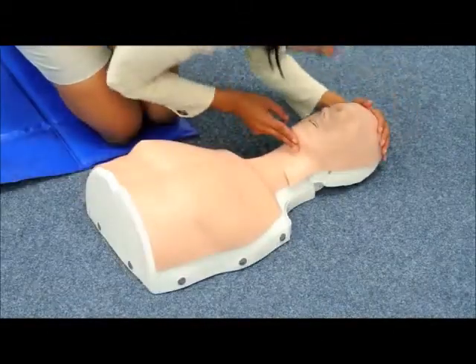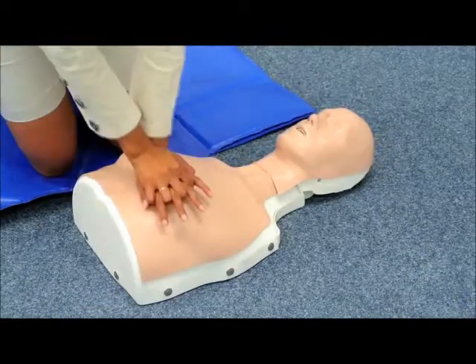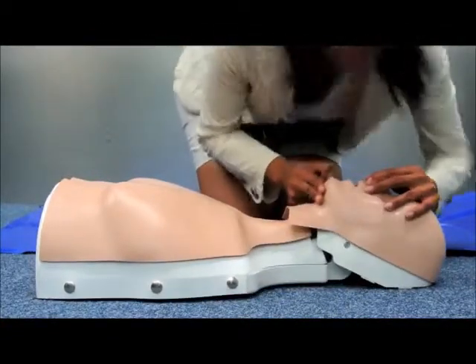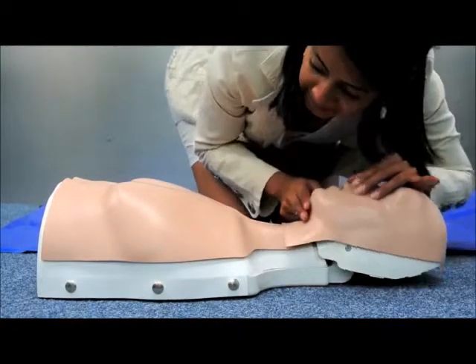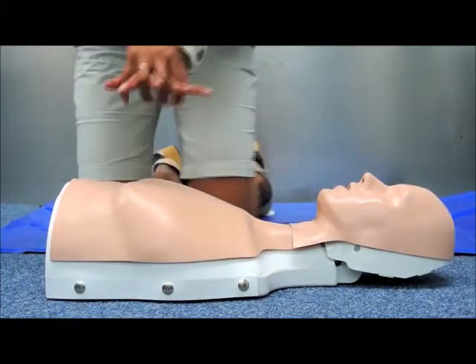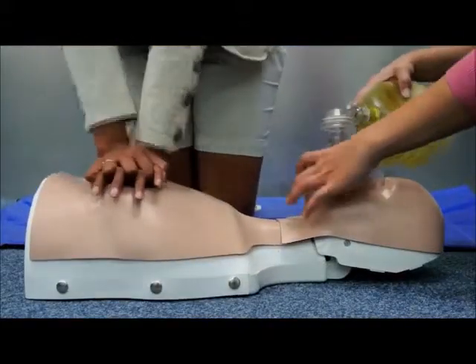With Basic Billy, you can teach basic CPR like chest compression and mouth-to-mouth ventilation. Additionally, a resuscitator may be used for ventilation.